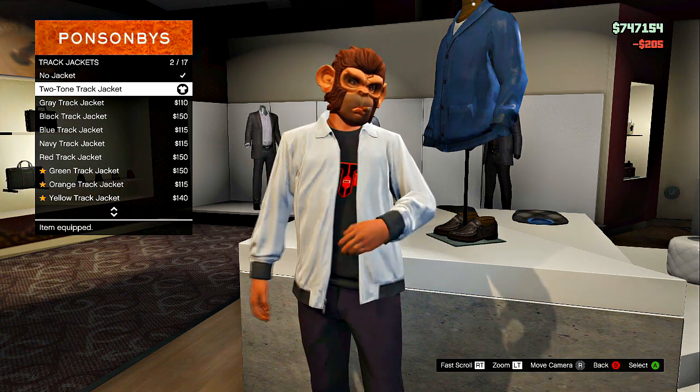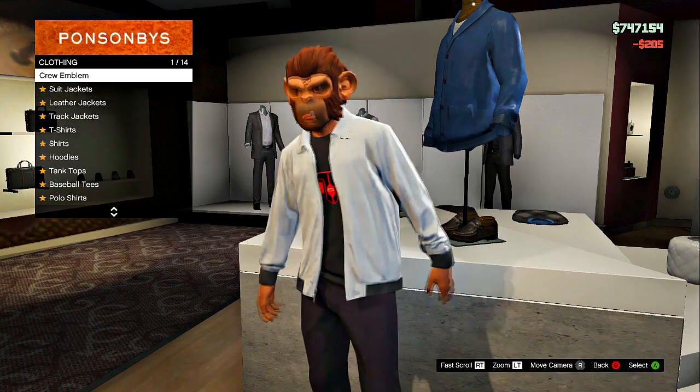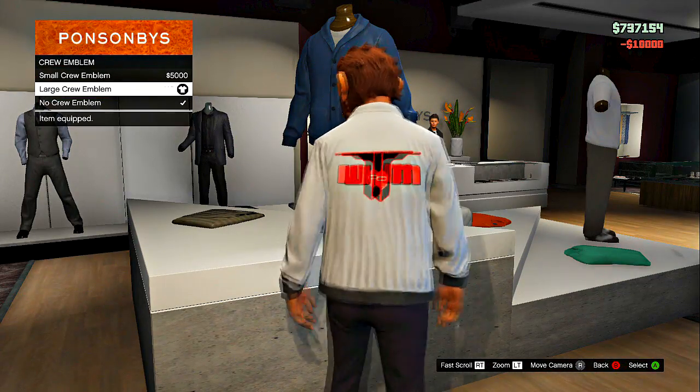Then you guys will want to go to track jacket and choose a track jacket, does not matter which one. You guys will put the large emblem on the back.